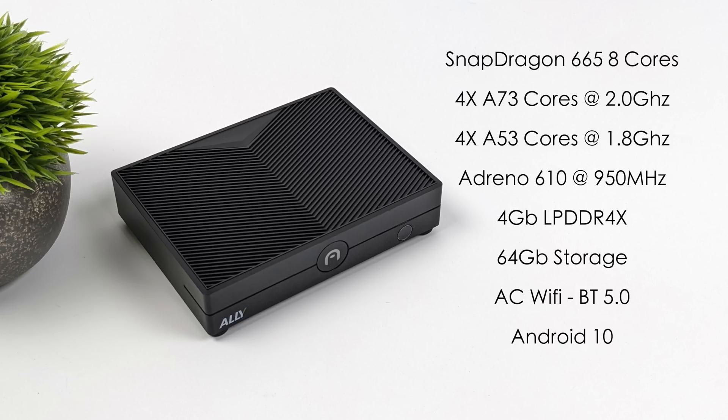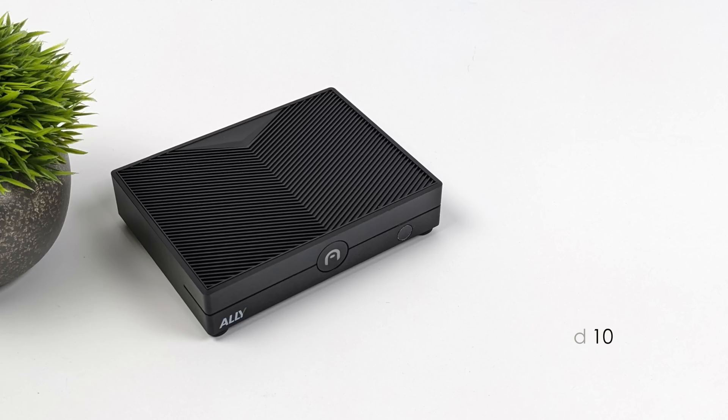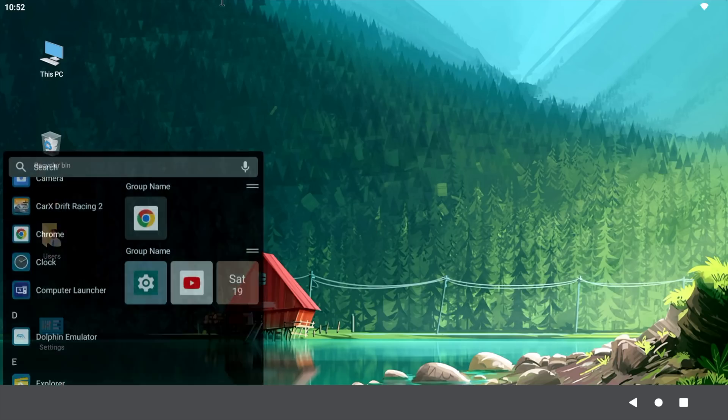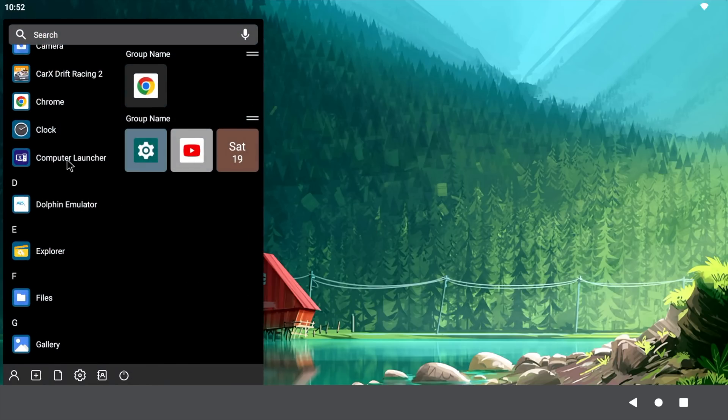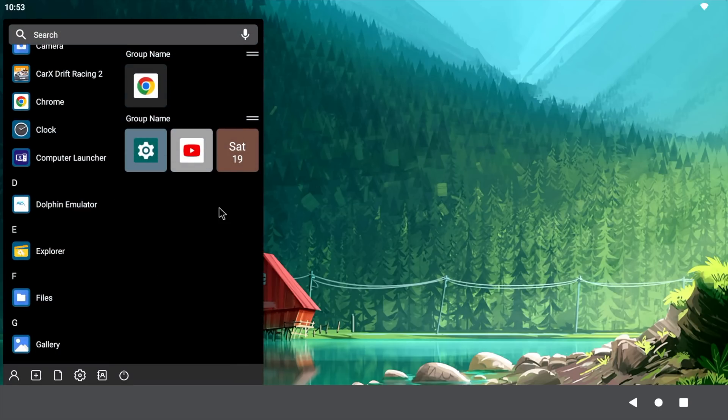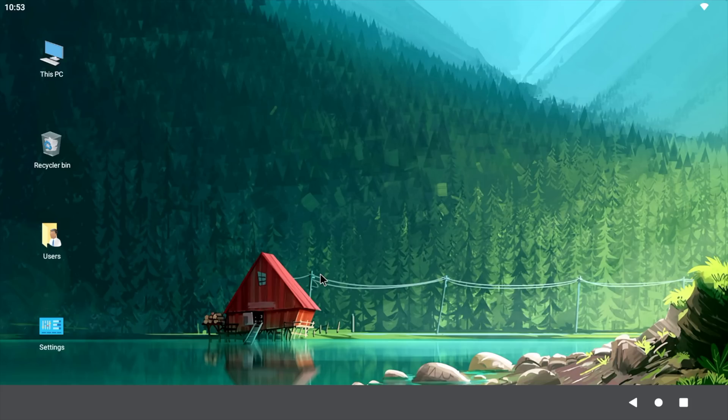We can root this very easily and install a custom recovery. When I booted this up it didn't look anything like it does now — it basically just had a tablet Android interface, just kind of bare bones. What I've done is install Computer Launcher. I've tested a few others like Lawn Chair, and you could also go with Nova Launcher, but I really like this computer style. We've got USB ports for mouse and keyboard, and it's really nice navigation with Computer Launcher — it is free on Google Play.